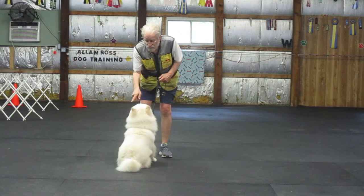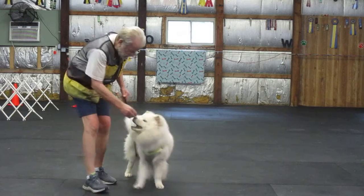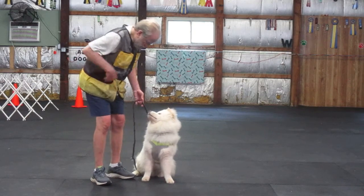Now watch. I step across his face to his left side. Heel. Sit. Good job.